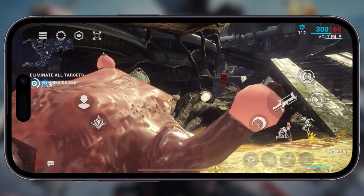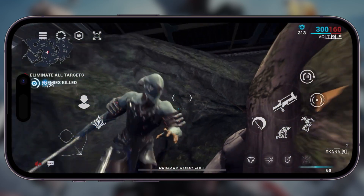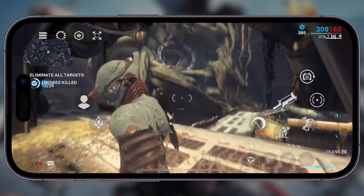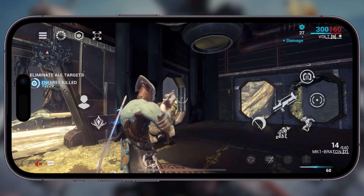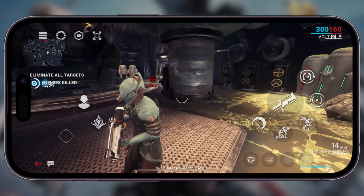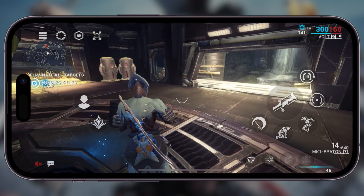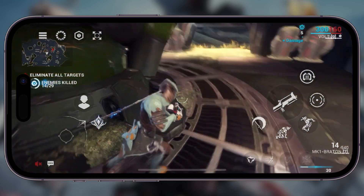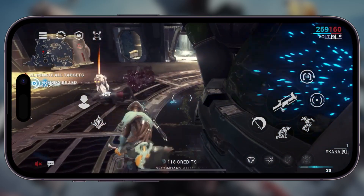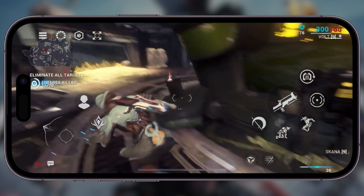It seems a bit crispier on the 14 Pro than it did on the 12 — quite a bit crispier. Right now, Volt is killing it. Even when I can't see well, I just use his one ability, and his one does it in an area of effect. It's not like Oberon's one where you have to have the target in line of sight.